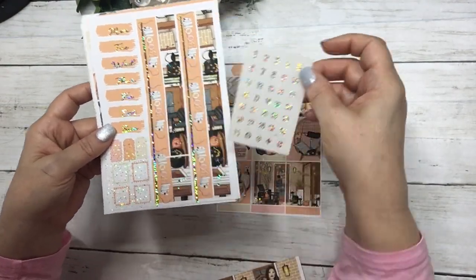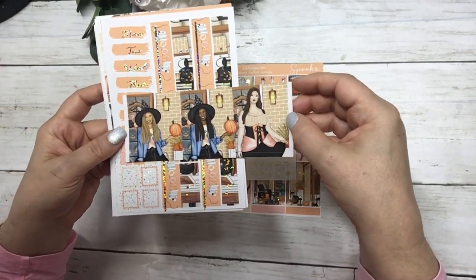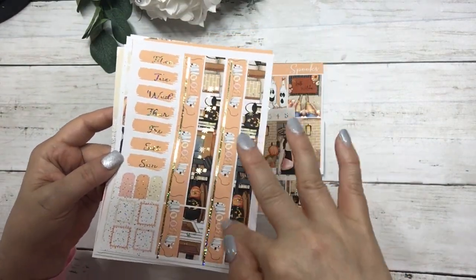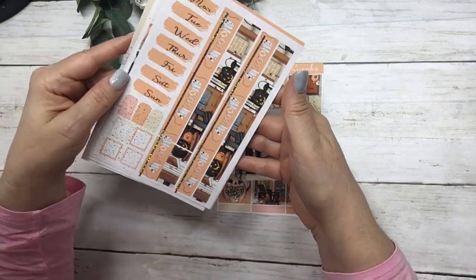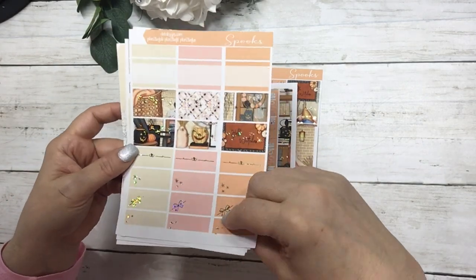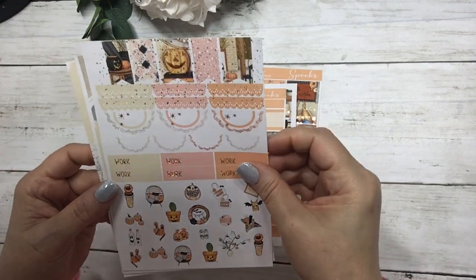This is your matching clear date dots that come with the kit and your fashion girls. These are your date covers and your washi. Your half boxes and quarter boxes, the labels. Your scallops and flags,